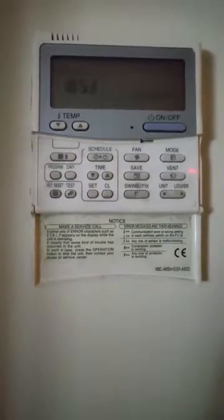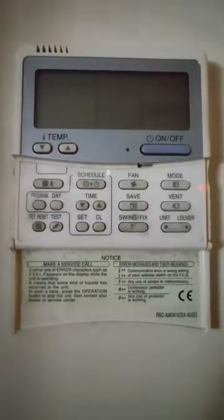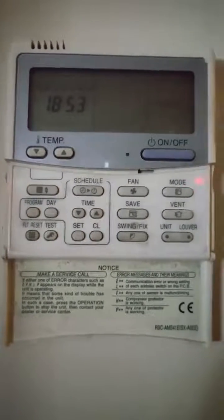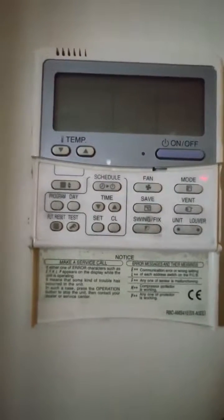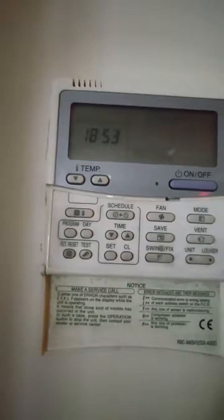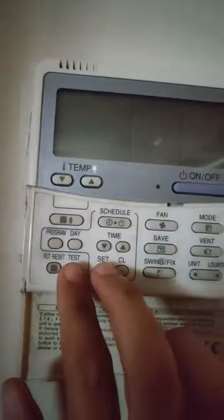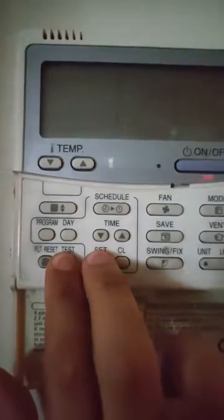In this short video we will learn how to check the history of errors for a VRF unit, model Toshiba. First, we access service check mode by pressing the set and test button for about four seconds.